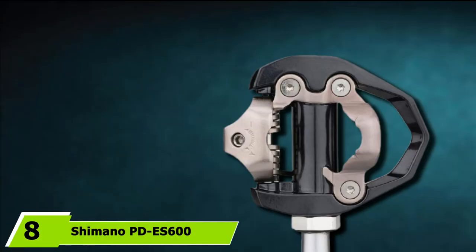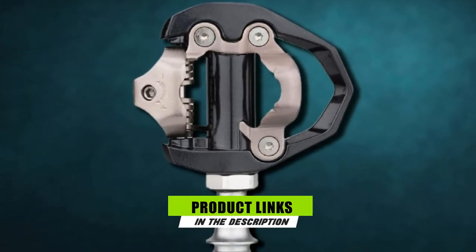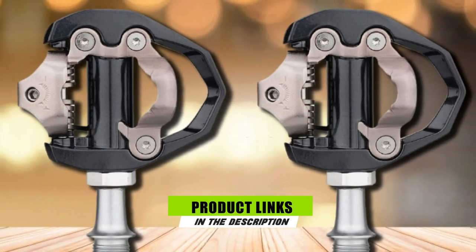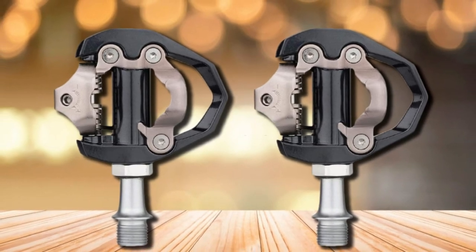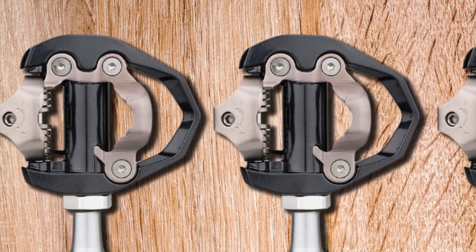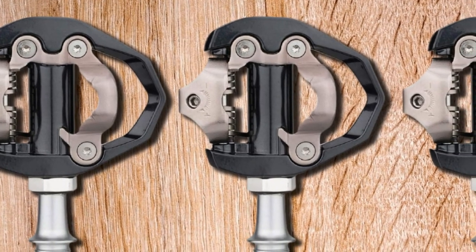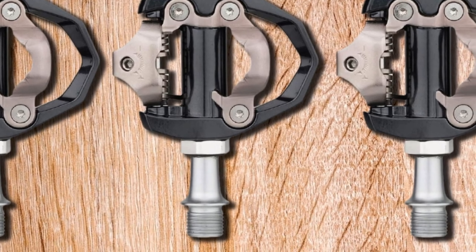The number 8 position is held by the Shimano PD-ED500 Dura-Ace. The PD-ED500 is a versatile pair of pedals, perfect for usage on road bikes, as they offer a superior strength-to-weight ratio for each of your rides. These pedals are constructed from durable aluminum, making them ideal for maintaining powerful pedal strokes and giving you the edge over competitors in terms of performance.